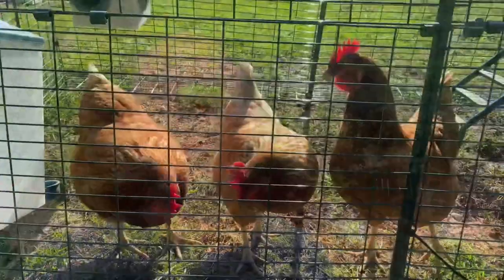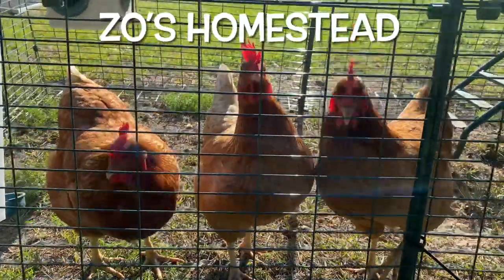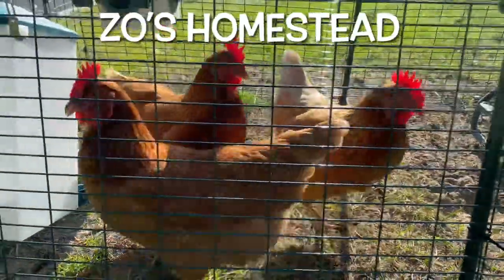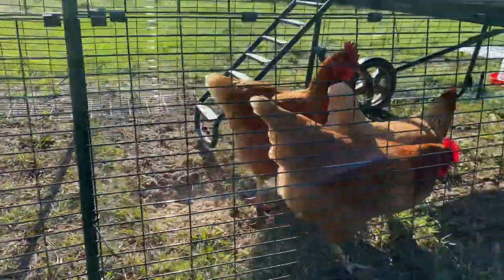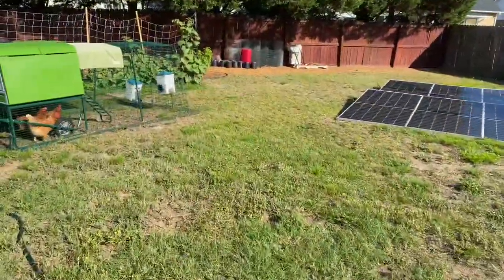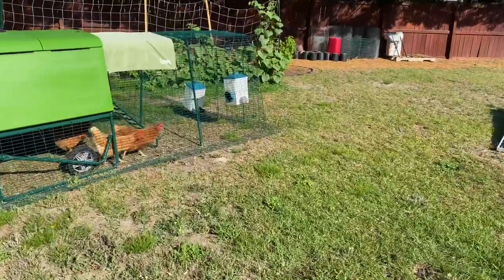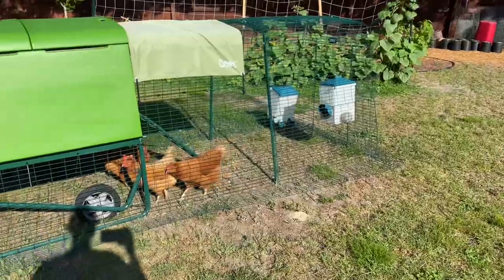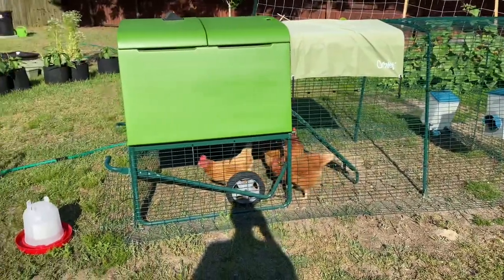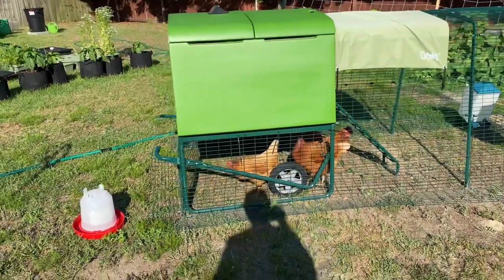Good morning, how's everybody doing today? Hopefully everybody's off to a great productive day. On today's video, how I keep my chickens cool in this hot summer heat.